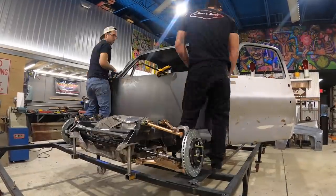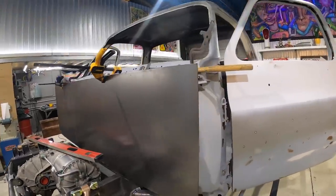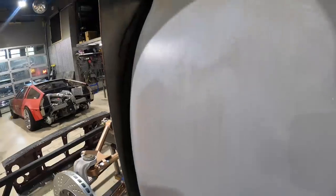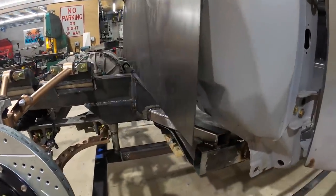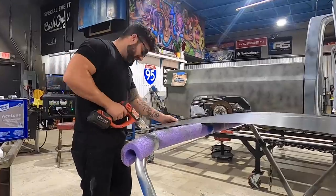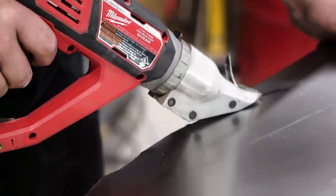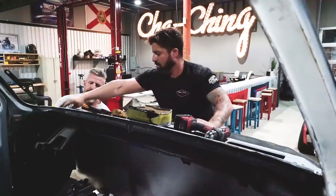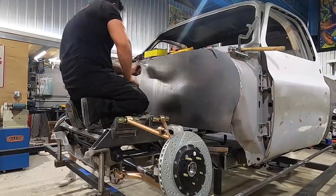We're absolutely shredding over here. We cut the old firewall, then got the 16-gauge steel and cut a very generic square. Now we're going to go in and trim it to follow the contour of the body lines, and from down here we're going to do some sort of a funky break - and that will be the start to our floor.